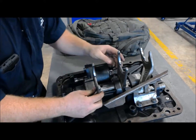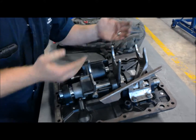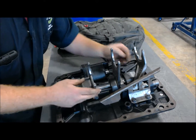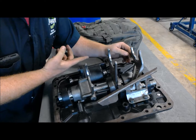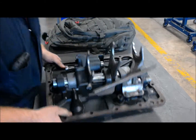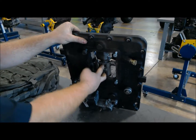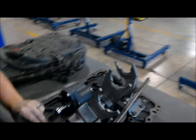What you're looking at right here are the shift ports. Now these engage the shift collars that are on the main shaft in the transmission, and this is what lets you select a gear. Basically, the stick that you're used to seeing inside a manual vehicle is going to be right here, and that's going to control these shift ports.